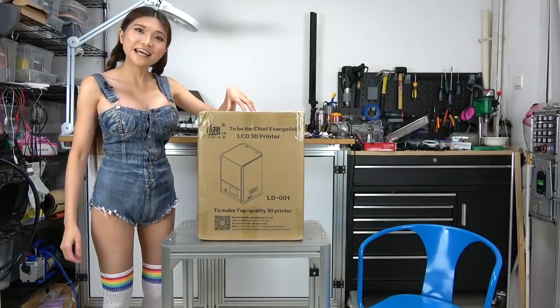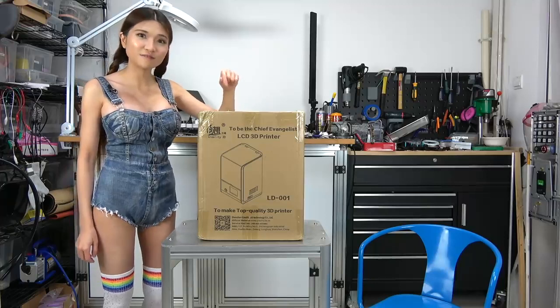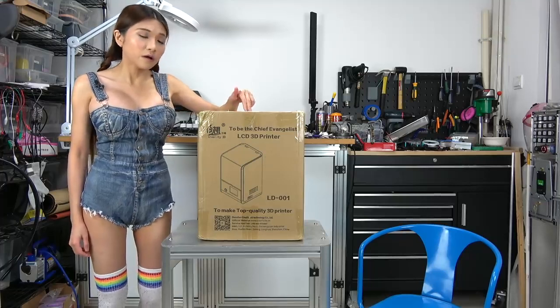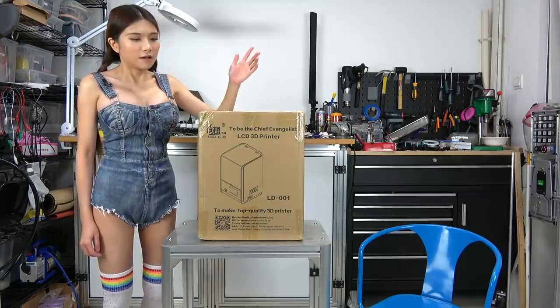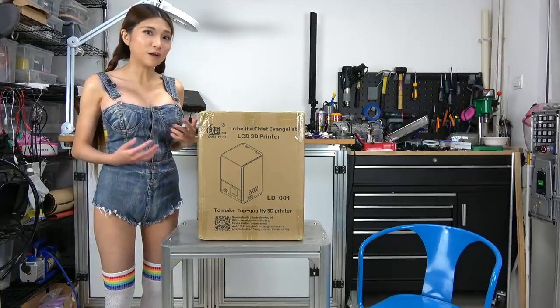Hey everyone, today I will be reviewing the Creality LD-001 3D printer. This is a different kind of printer than I usually review because instead of using melted plastic it uses liquid epoxy. I am going to explain more about how that works as we go along.